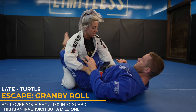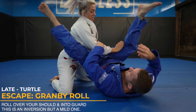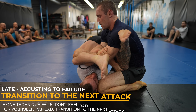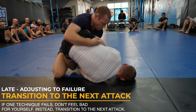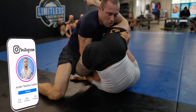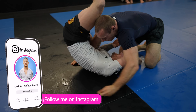The granby roll is another great way to re-guard using an inversion. You want to roll over your shoulder and square up your hips either into your guard or a submission like a triangle. If you do fail on a submission, you want to abort mission on your own terms and transition quickly into the next attack or position. Thanks for sticking around to the end of the video — please let me know what tip or technique resonated with you the most, or simply leave a fist bump.